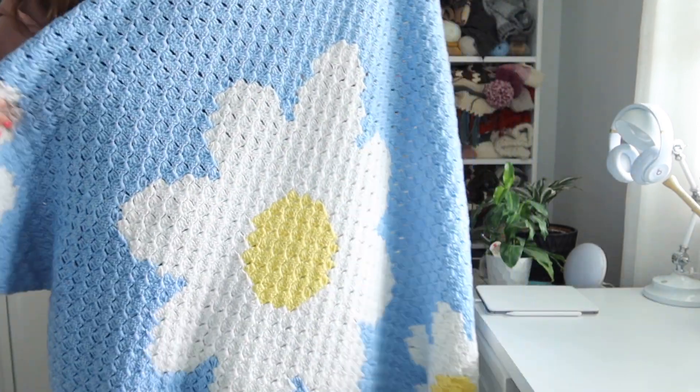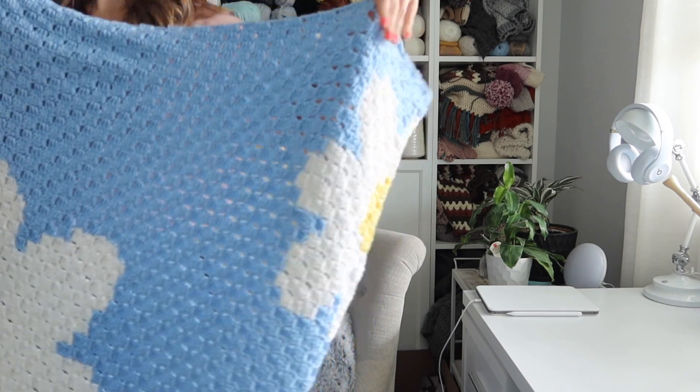Hello everyone, welcome back to my channel. I'm Rachel from Evelyn and Peter and today I have a corner to corner blanket pattern to show you guys. This one is really fun to make. I'm super happy with how it turned out. It's a giant daisy blanket.